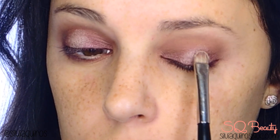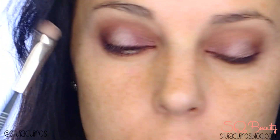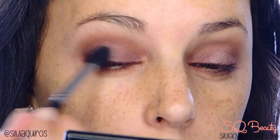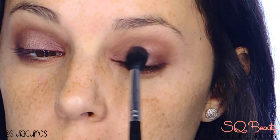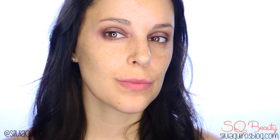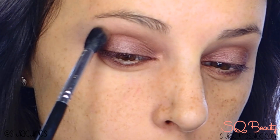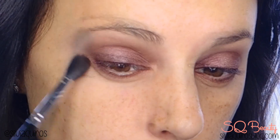I'm going to give a touch of highlighting by applying a champagne iris shimmer shade on the center of the lid and blending it to integrate with the burgundy. If needed, you can reapply the burgundy one more time, and you can also reapply the brown to give that nice, edgy effect.